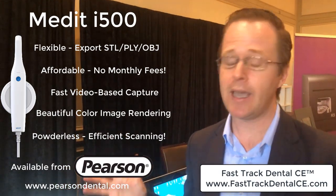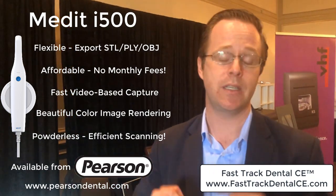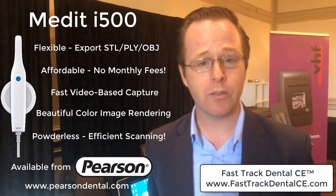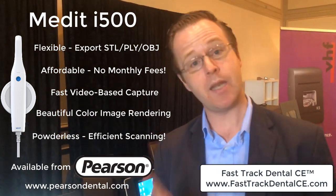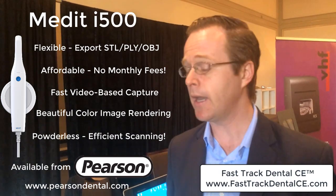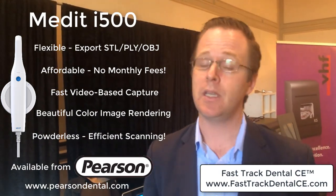I had a chance to play with it — it's incredible. The pricing of this is amazing. It's a color scanner, powder-free, amazing scanner — Medit. I'm going to go ahead and demonstrate to you right now because we've got it on this computer and it just flies. I have a feeling it's going to be groundbreaking in dentistry. So let's just jump right into it.